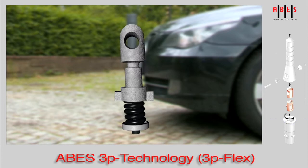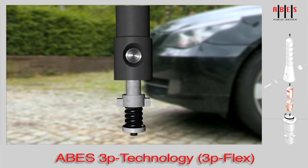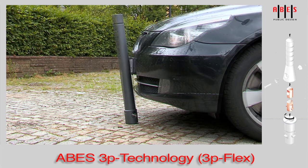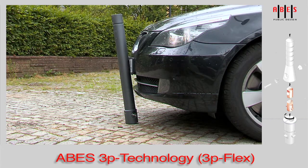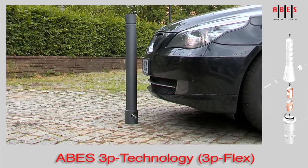The forces exerted are absorbed by the spring. After the application of force, the bollard returns back to its original position. The clearly perceptible resistance is noticed by most drivers before any damage occurs.